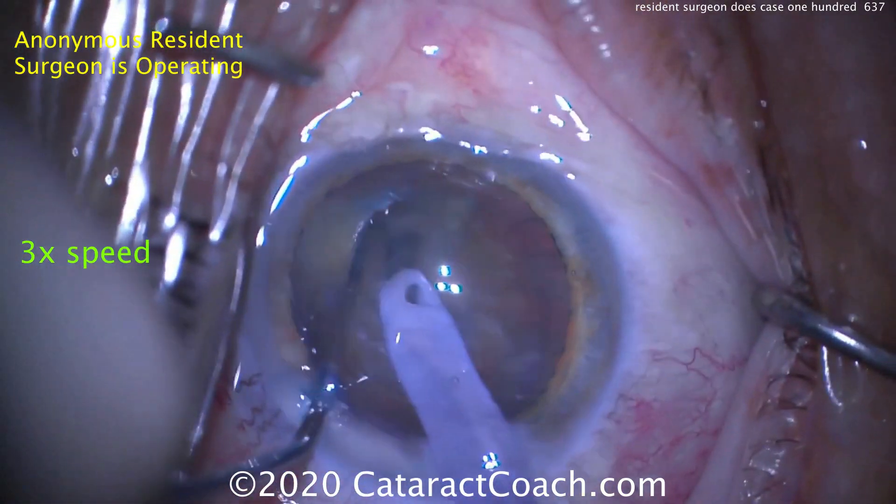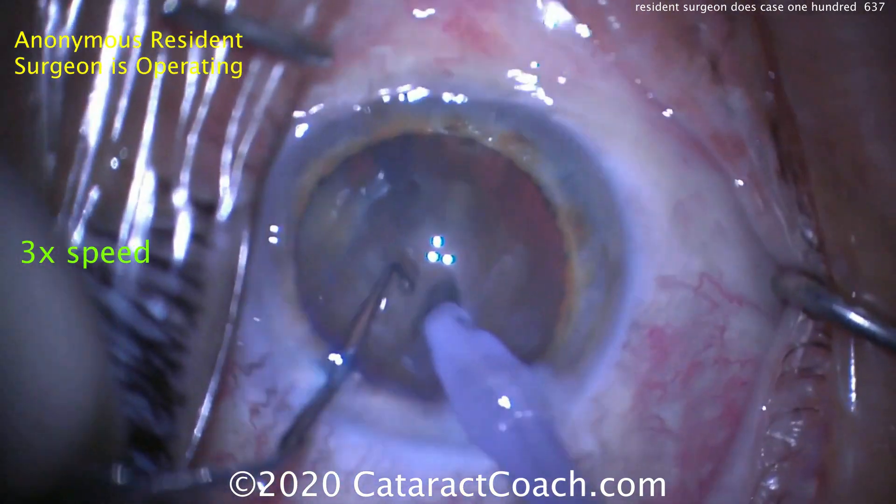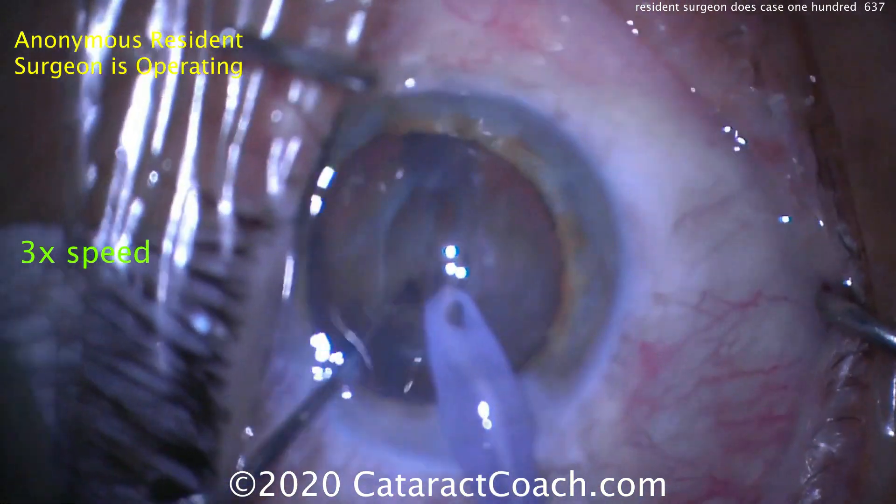Now the second instrument is going in the groove. Let's see — does this crack or separate out into halves? Looks pretty good. And good propagation of the crack. I like it.